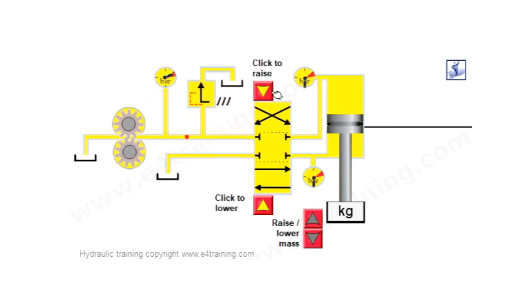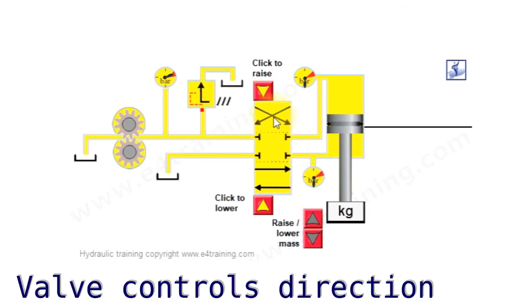Coming along here we have our directional valve. This is shown as a four-way, three-position valve. We've got four ways that it can go and three positions: the center position, position one activated by our solenoid, and position two.